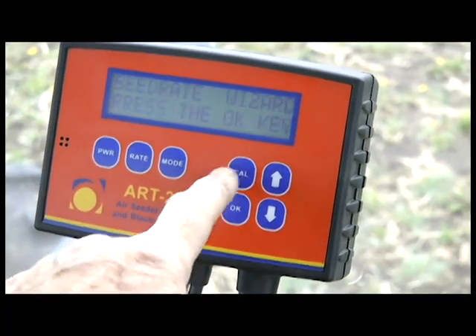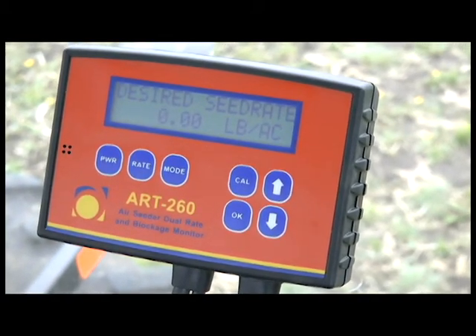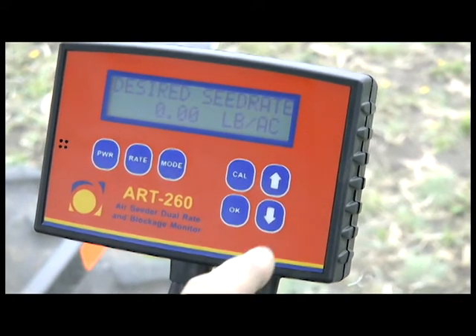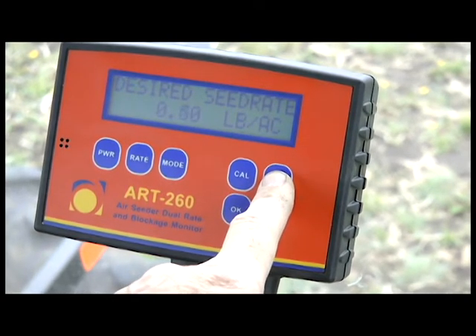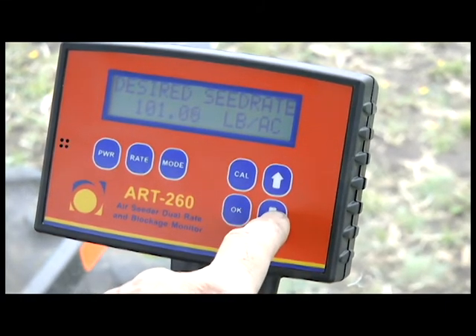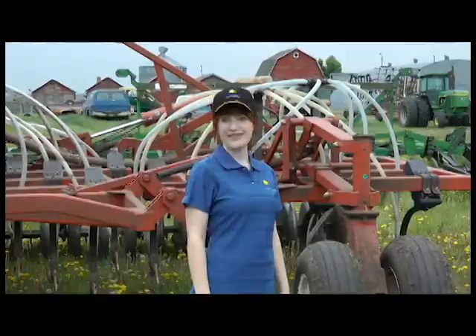Press cal, then press ok. The screen shows desired seed rate pounds per acre. Press the arrow keys to enter how many pounds per acre you are seeding — for example, 100 pounds per acre. That's it for the seed rate.